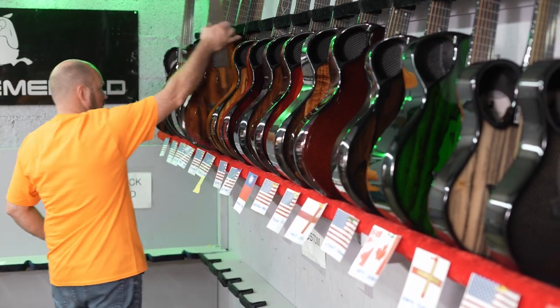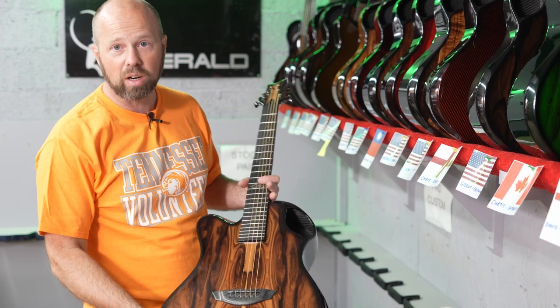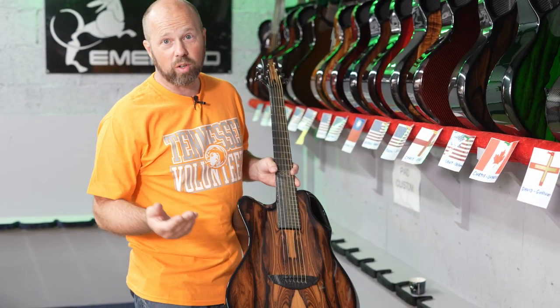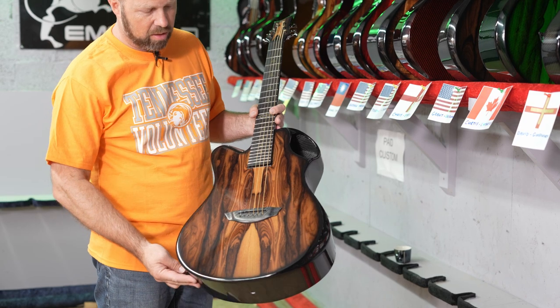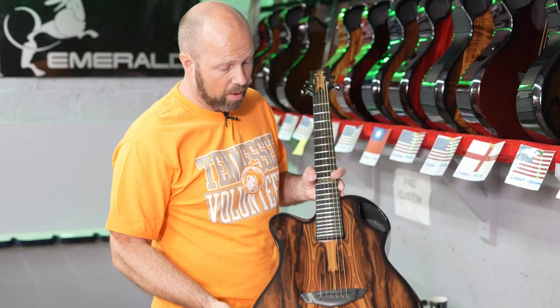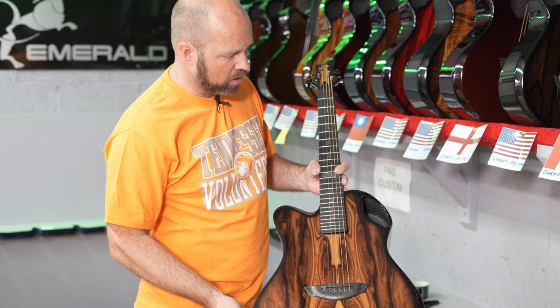Now going into the first of a couple of lefties. We do make left-handed guitars, and if you're a lefty player, you'll know there's not a lot of options out there for carbon fiber guitars. A few years ago we built a mold for a left-handed guitar, and it's a big deal — we can't do it right across our range because it takes a very specific mold just to build that one guitar. So we do it on the X20.